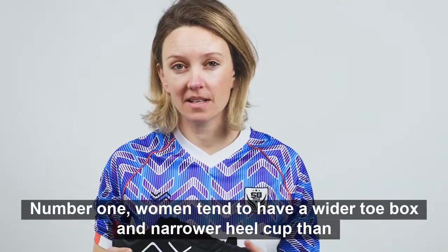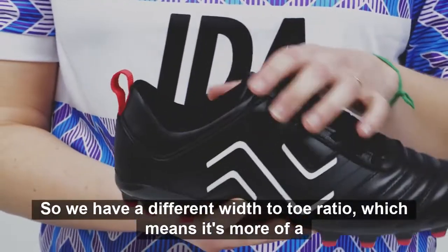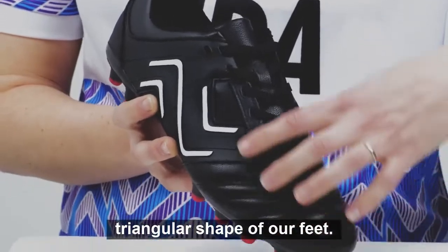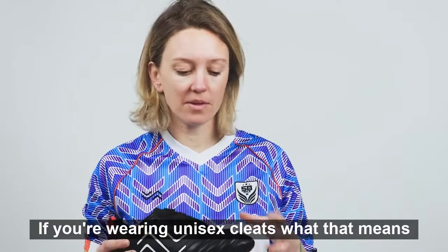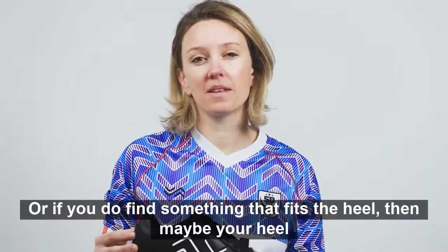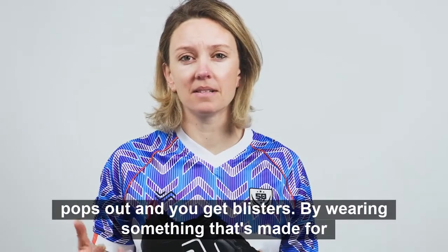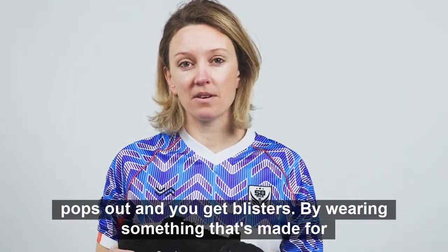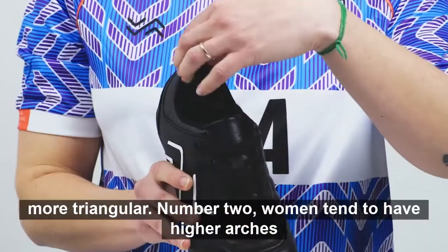Number one: women tend to have a wider toe box and narrower heel cut than men, so we have a different width-to-toe ratio, which means a more triangular shape of our feet. If you're wearing unisex cleats, your toes get pinching and black toes, or if you find something that fits the heel, your heel pops out and you get blisters. By wearing something made for you, you're alleviating that problem.